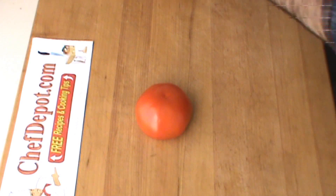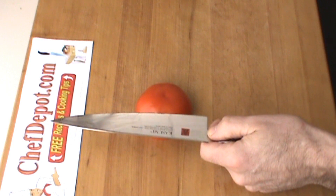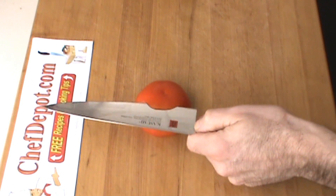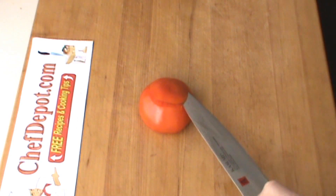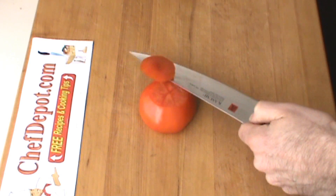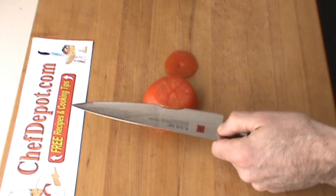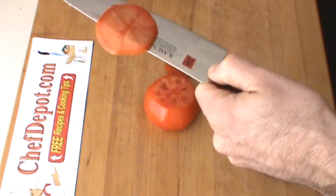Set this tomato down like this, and just give it a very, very thin slice, just by touching the knife to the tomato. Tomato skins are tough, and we're going to repeat that. Going very thin — you can see through this tomato.